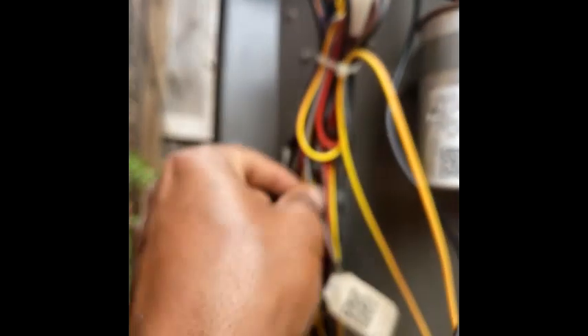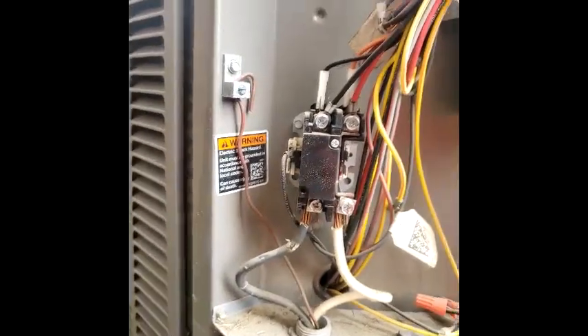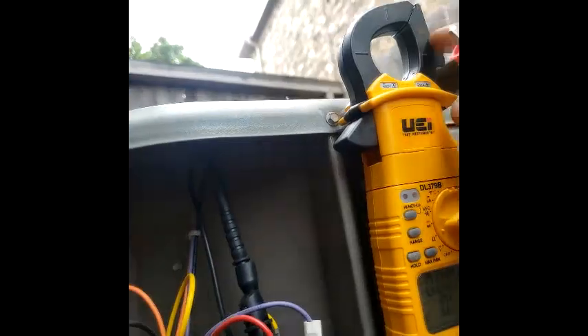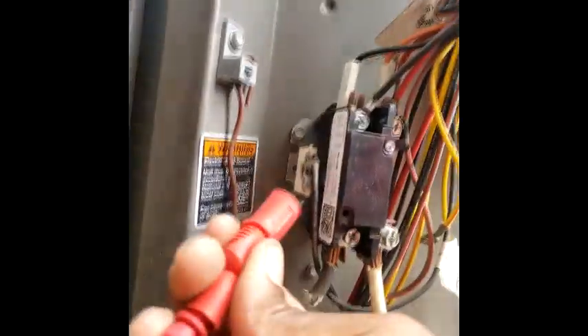So I'm gonna check this contactor — take one of these leads off of here, gotta be careful not to touch anything, we don't want to blow a fuse. I'm gonna take this lead and ohm this out, check that coil — should have us maybe between 10 and 15 ohms. So I'm gonna take this to ohms. The reason I bought this meter is it's a one-stop shop so I can check everything on one meter. I'm gonna put this alligator clamp on here.